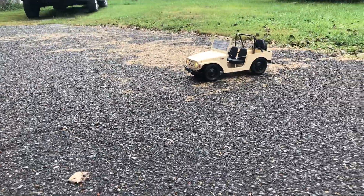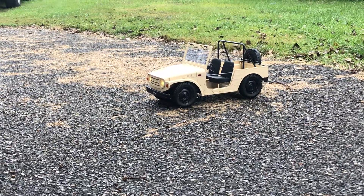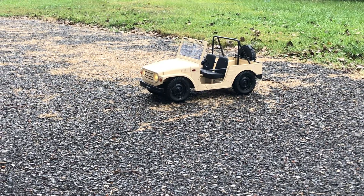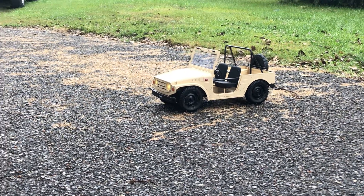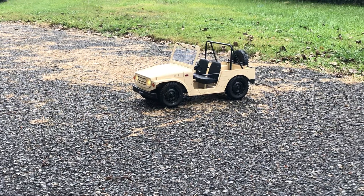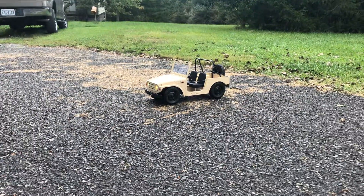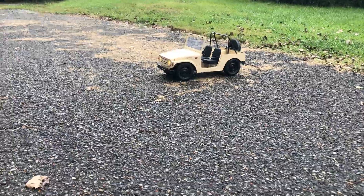It's got lock diffs. It's got a 550 35-turn FMS motor. It has a Hobbywing WP1040 waterproof crawler and boat ESC. If you're going to run a lipo on it, you've got to make sure you set the little pin on the ESC to lipo mode so it'll have a low voltage cutoff, or else you'll risk damaging your lipo. But once you do that, you're set.